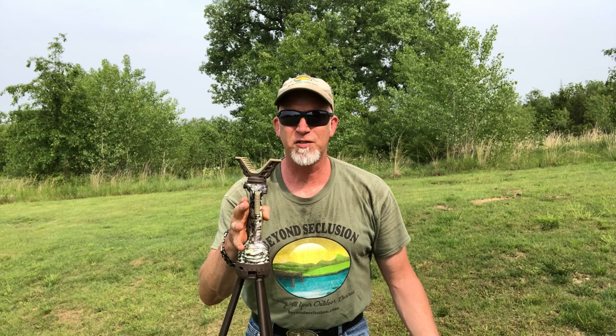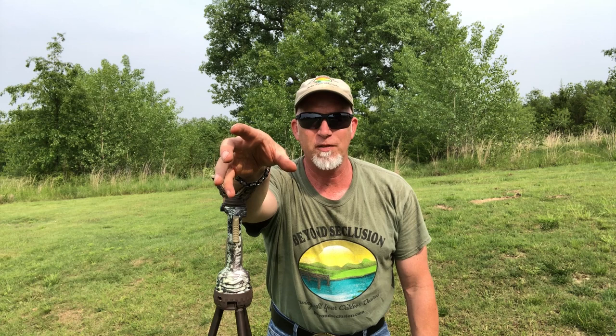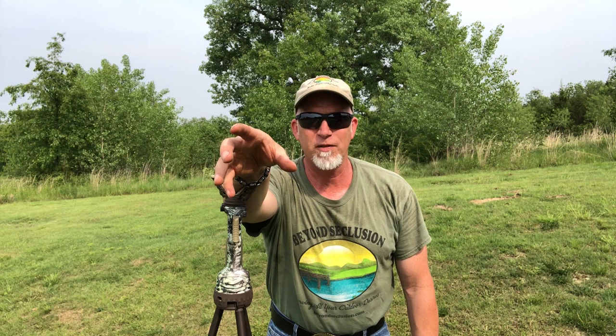So there you go — this is the Trigger Stick by Primos Jim Shockey Gen 3. This thing is awesome if you're a hunter, you gotta get one. It's a little pricey but you get one and you'll never need another one. Why get a monopod when you can get this? I've got this on my Amazon store with links on my page. Check us out on Facebook. Until next time, happy shooting, happy hunting, and be safe.